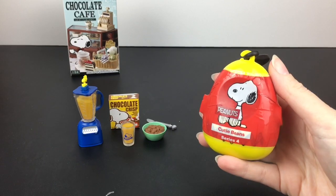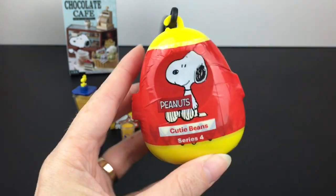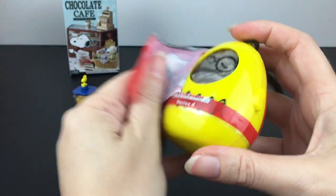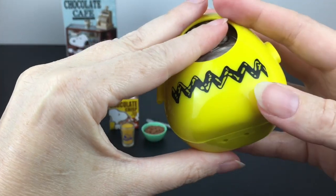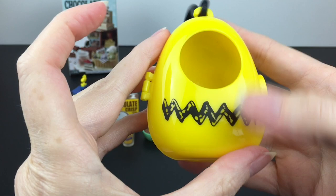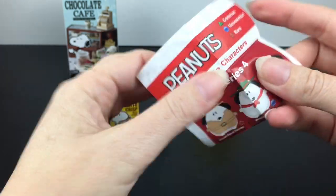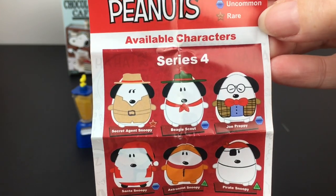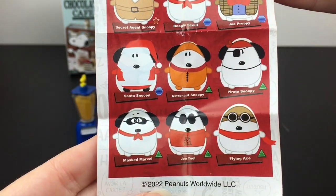Then we have our little Cutie Beans capsule, which I hope is a good size for our little chocolate crisp bowl. It's Series 4 and these are all Snoopies inside, which is awesome. They're all dressed in little outfits. The bag isn't very dark, so this might have given away our character. We have the Charlie Brown shirt — your Cutie Bean can peek through the hole. On the checklist, they do have different rarities: common with the triangle, blue is uncommon, and red is rare. It looks like secret agent Snoopy is the rare, but they're all adorable.